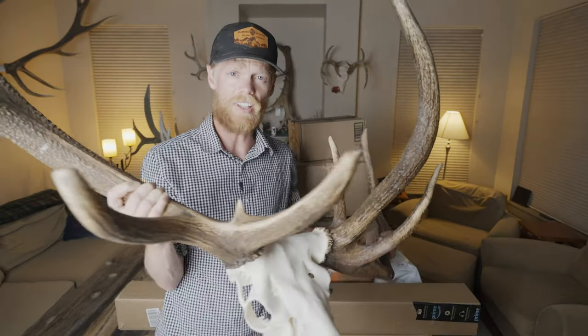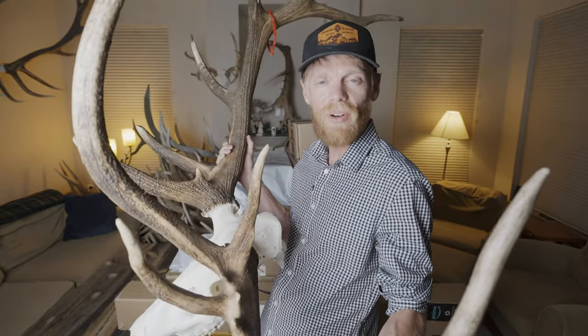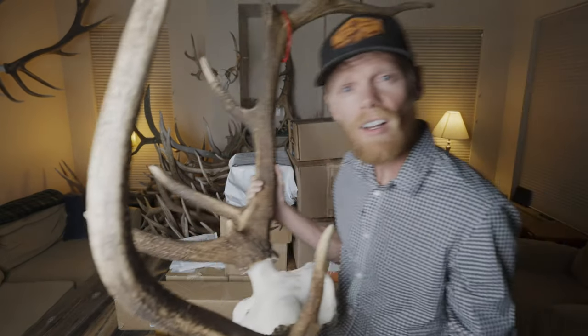Welcome back to the vlog. Tonight's meal was courtesy of a really cool bull that my dad shot last fall. The full story of that hunt is on my YouTube channel — link below. But today's vlog is not specifically about elk hunting. It's about an unboxing of a whole pile of hunting and photography gear, which is all right there. So let's dive into some unboxing.